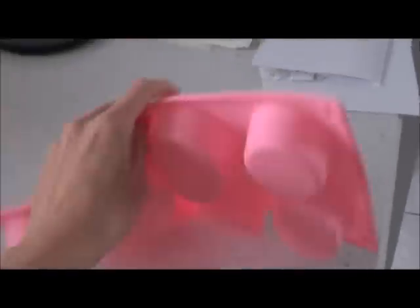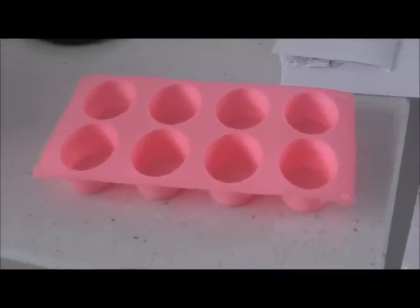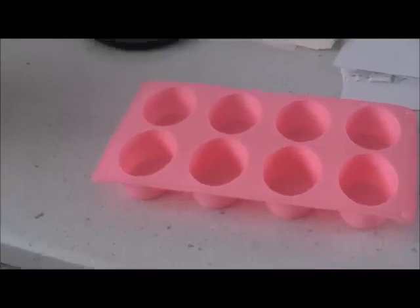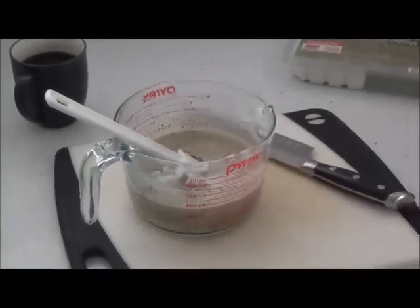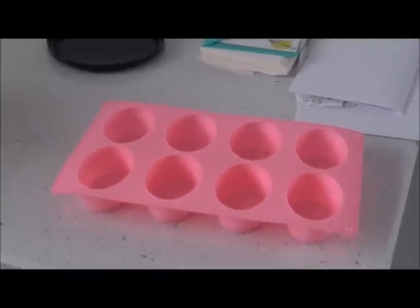This is just a silicone mold — see, it's really flexible. I wasn't sure how this was all going to turn out and I wanted to be able to pop my soap bars out fairly easily. A stiff plastic would probably work too, but this is just what I decided to use. So I'm going to go ahead and pour it in.